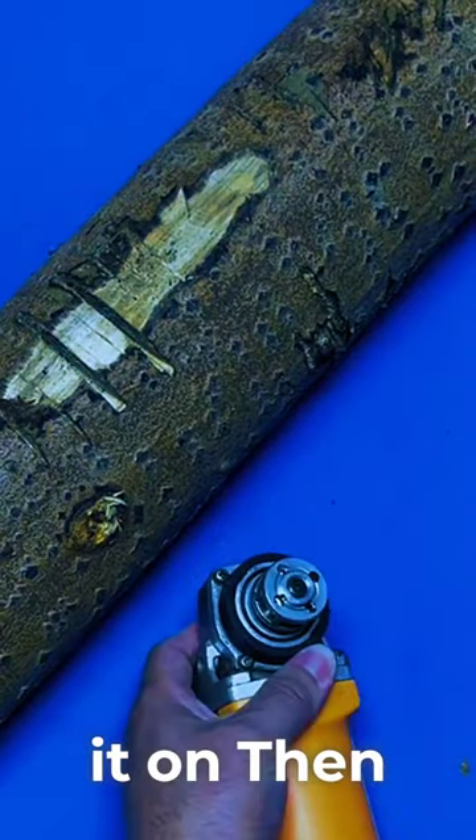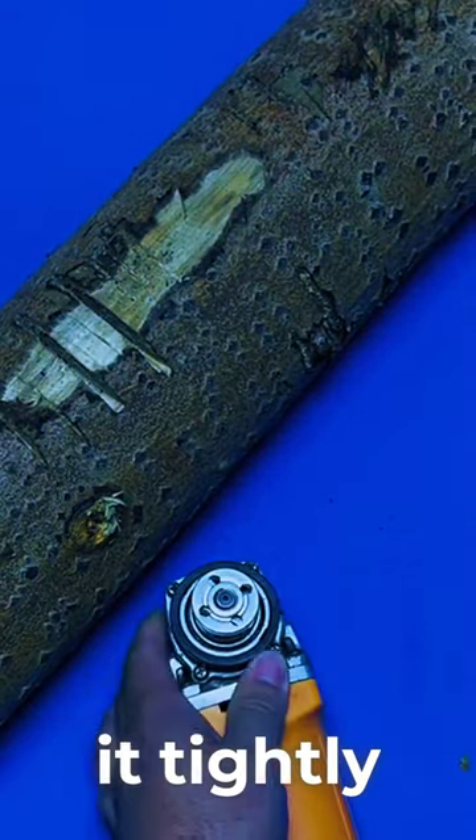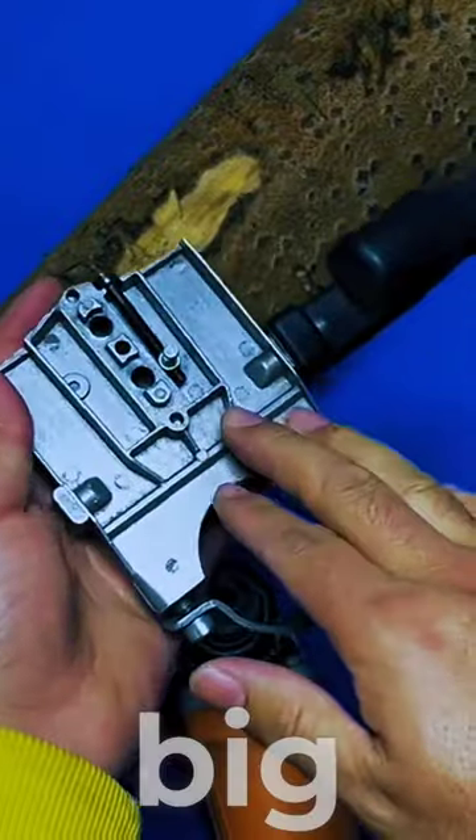Buckle this pressure plate and screw it on. Then use a board to tighten it tightly. I want to study something for the big guy.